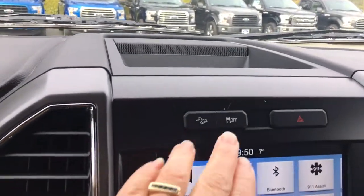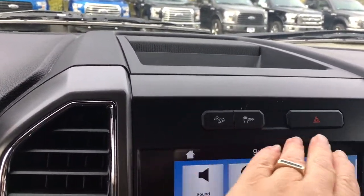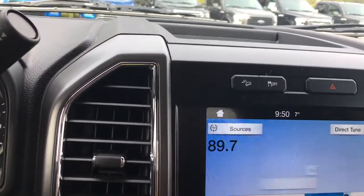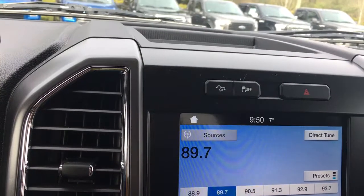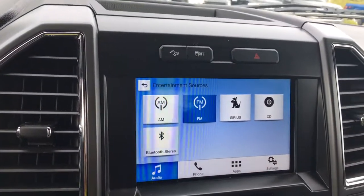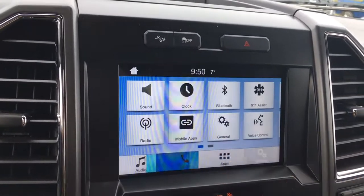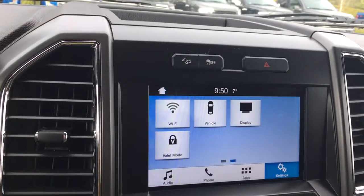Up above we have storage, hill descent, traction control, and hazard lights. There's the display screen — it's a touch screen. When we go into sources, we see our media options: AM, FM, Sirius Radio, CD, and Bluetooth. With the settings, we can go back through there and just slide through.